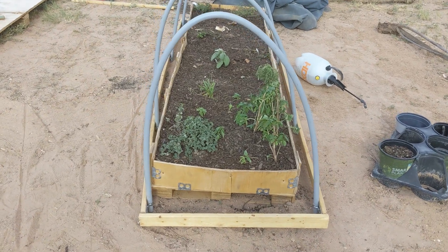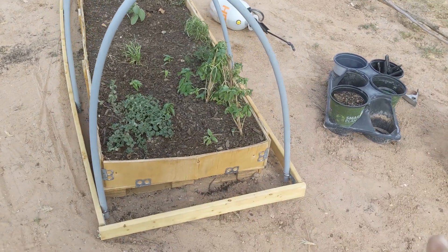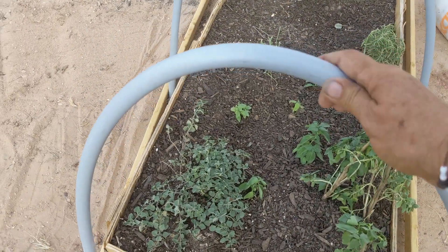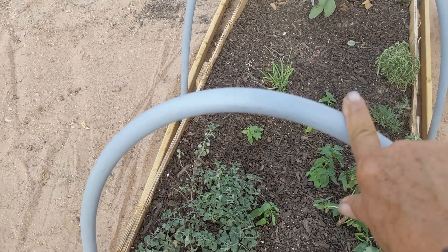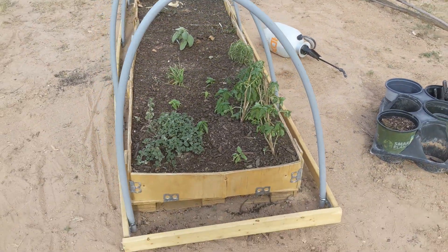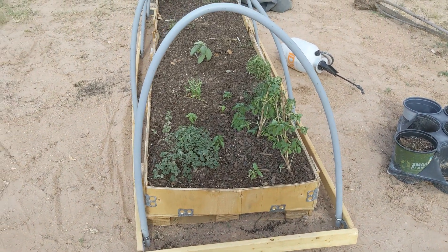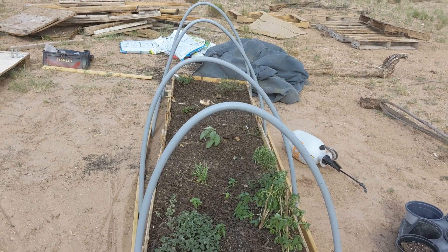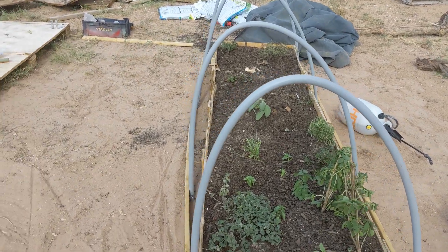I have my frame done with my hoops on it. This is the gray PVC pipe, it's bendable half-inch. These were 10 feet long, I cut them down to six feet to make a hoop for this bed. It is low, so if you have something bigger you're going to want to have a longer PVC pipe.